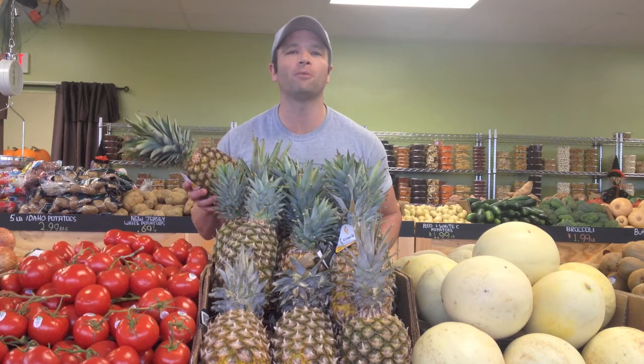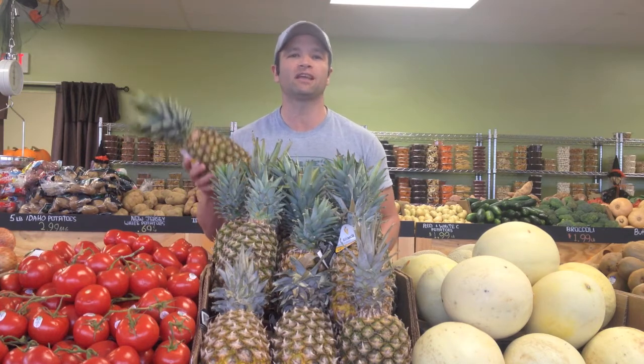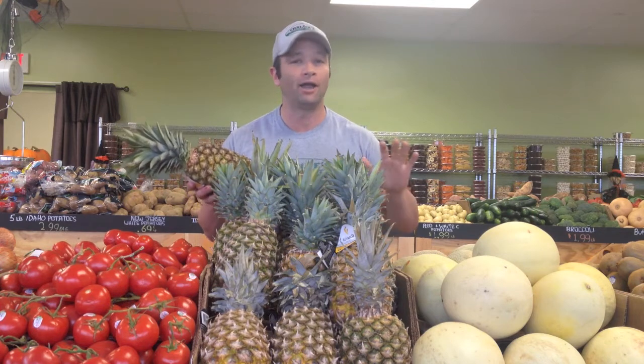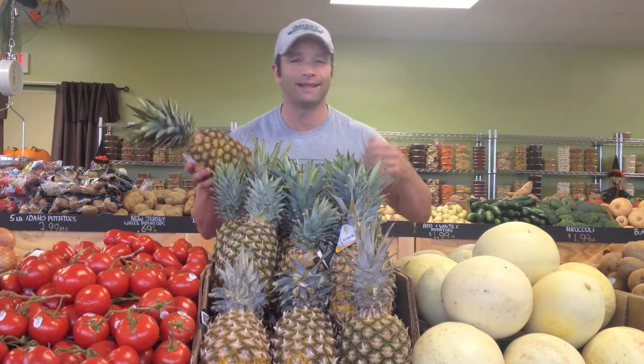Hi, Charlie Gangloff here with Charlie's Farmers Market, and with the change of seasons and the colder weather coming, I thought today we should talk about pineapples. I know, I know, what's he thinking? It's a tropical fruit.